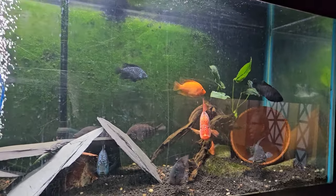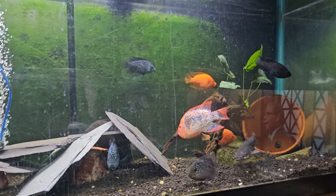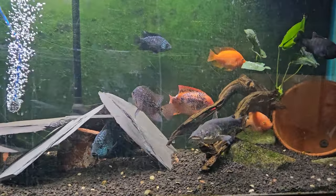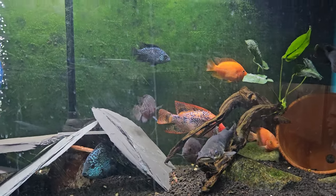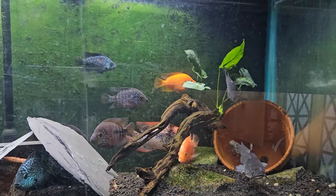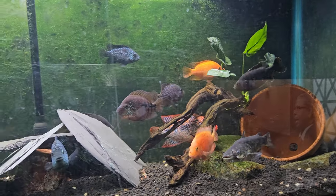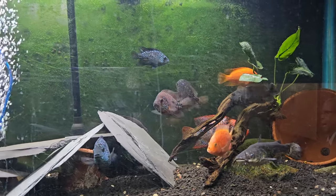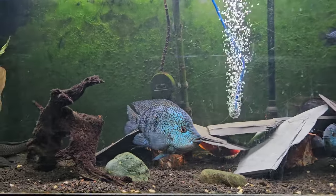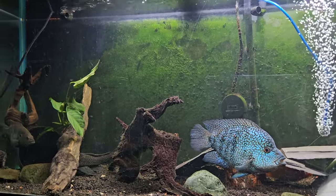I'm thinking some kelberi or pima — one of the smaller peacock bass species that don't get super big. Mind you, an 18-inch fish is relatively large in an aquarium, but it's way smaller than the temensis that can hit 30 inches, or the monoculus or butterfly peacock that can get to 24 inches plus. Eventually I'll get another pond and have red-tailed catfish and tiger shovelnoses again, but as of right now that's not in the cards.